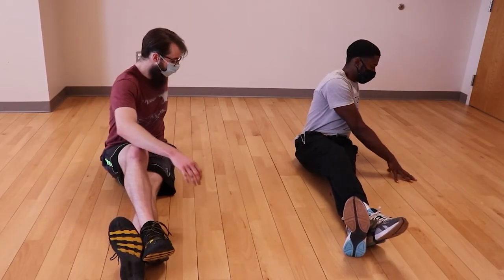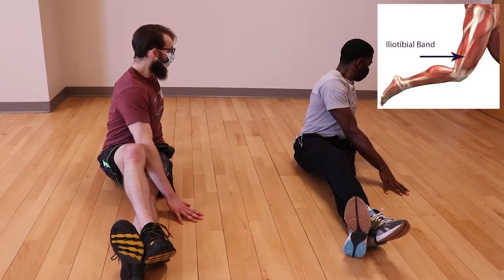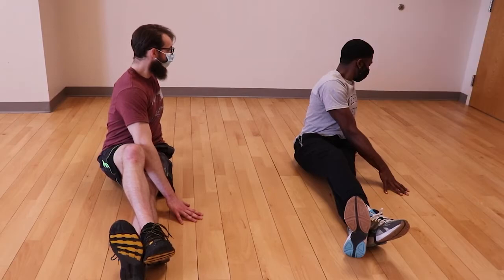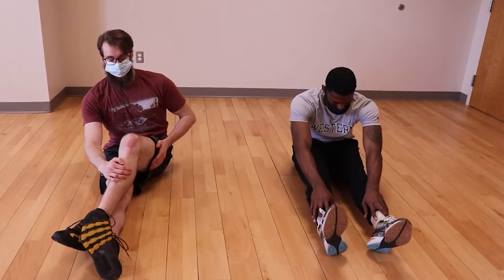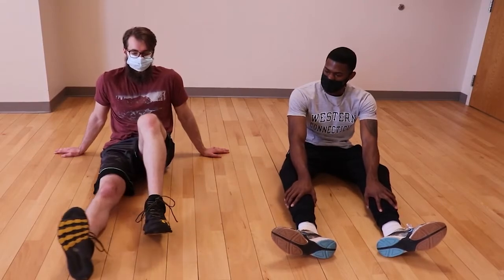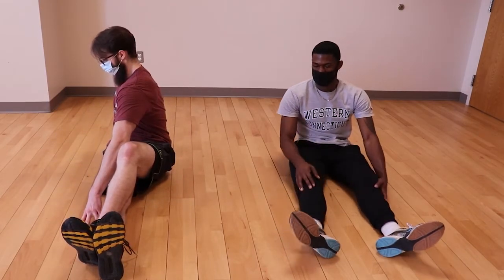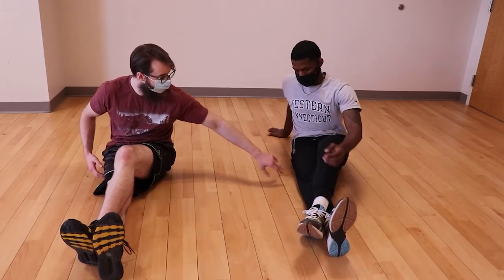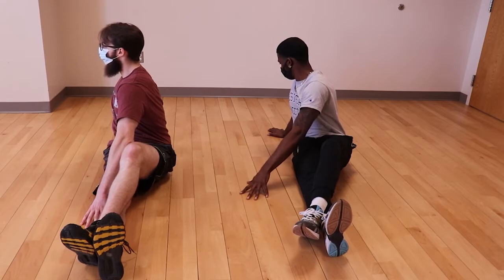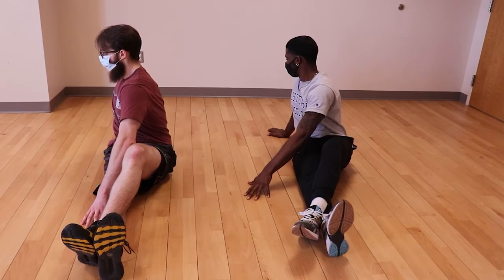Most people have tight iliotibial tracts, otherwise known as the IT band. This is a connective tissue that runs from the ilium in your hip to the tibia in your lower leg, hence the name iliotibial or IT. This stretch is very similar to the abductor stretch, with one leg remaining fully extended and the other crossing over — this time placing your foot next to the lateral side of the ankle rather than the knee, to prevent your extended leg from moving out of position. Unlike the abductor stretch, turn your upper body slightly toward the side of the extended leg. It's important to remember that we're mainly stretching connective tissue and not muscles, so this doesn't need much force. You should feel this along the outer side of your extended thigh. If you're experiencing any discomfort or burning sensation, especially below the knee or in the hip, stop immediately — you're likely pushing too hard.